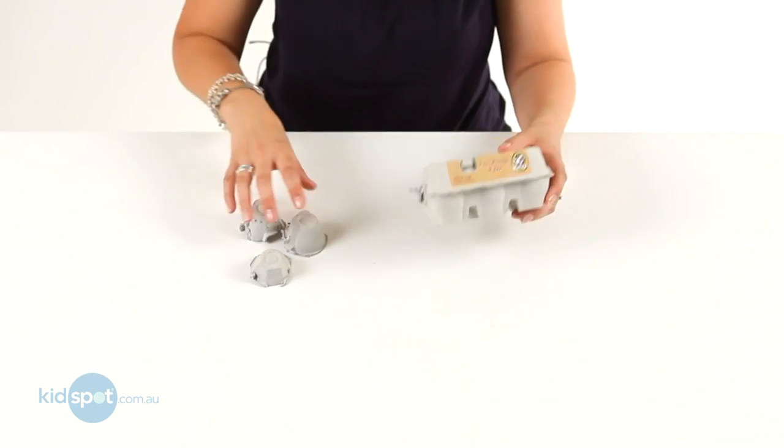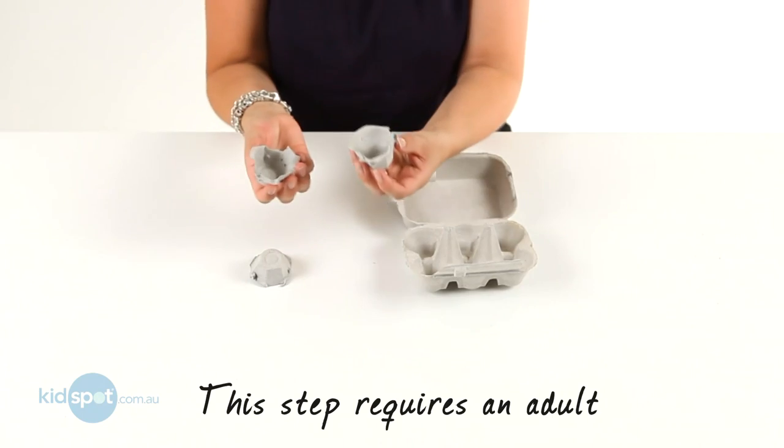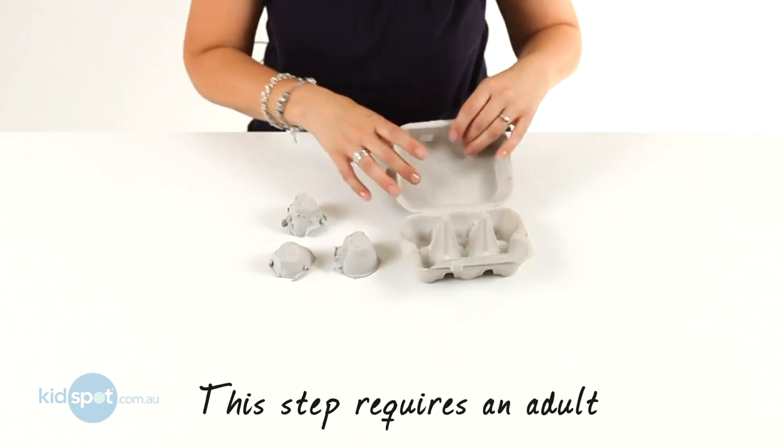So we'll start with our egg carton and we just need to cut it up. You'll need Mum and Dad's help with that bit. Here's some that I've already cut up, so you end up with some little cups.